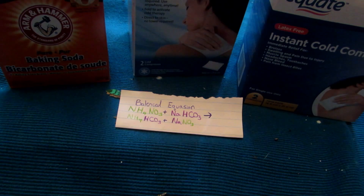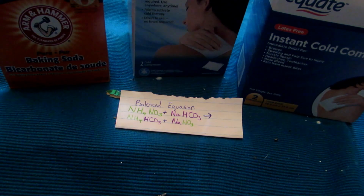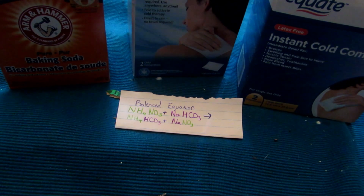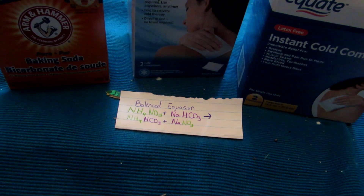Hey guys, welcome back to another video. In a previous video we made potassium nitrate, which is a rather strong oxidizer. Potassium nitrate has several applications, however it's rather expensive to make, as the potassium chloride we need is not nearly as cheap — you can buy 500 grams but it costs like $15, and it can be found as a no-salt substitute. In applications that don't necessarily need potassium nitrate, we can make something called sodium nitrate.